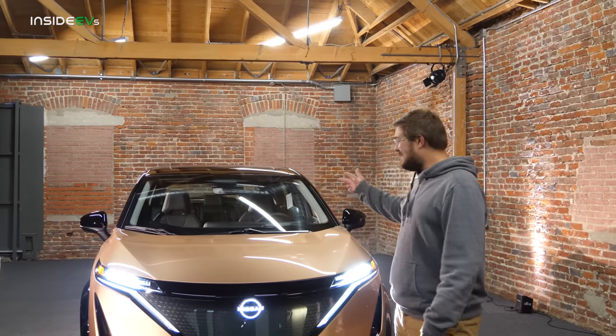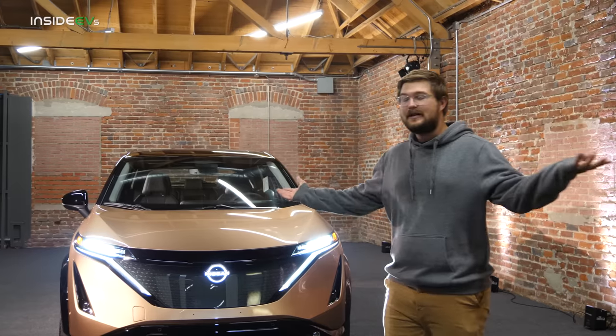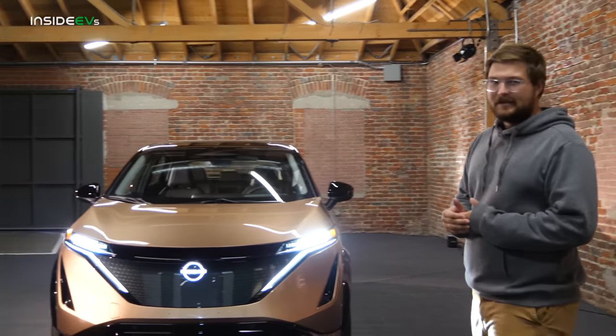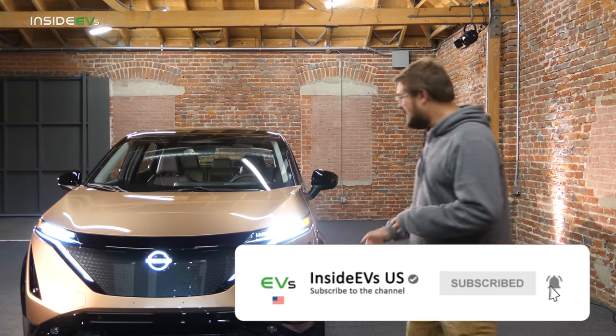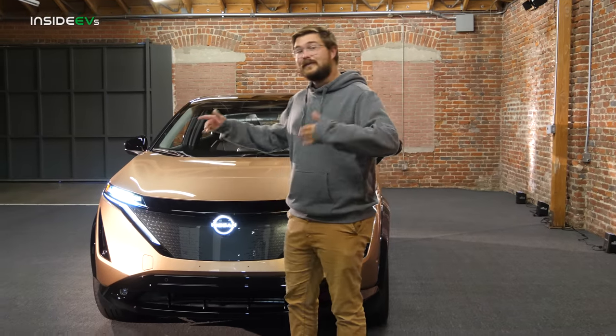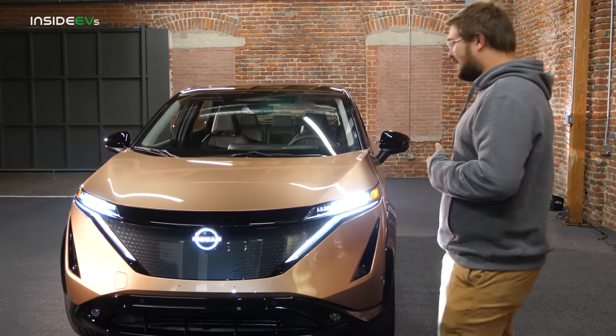We literally got here just about five minutes ago, and I figured I'd give you my first impressions. This particular one is in copper two-tone, and it is almost final production — about 98% done. They can't share all details of what won't make it, but it's very representative of what we'll see on the road. Join me as we go on a tour of the Ariya.